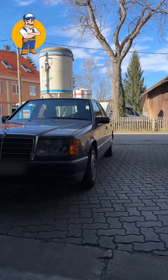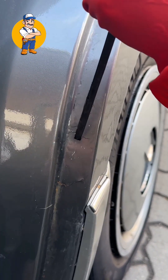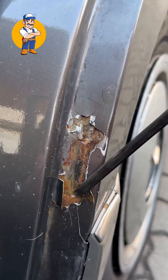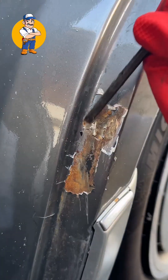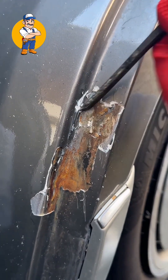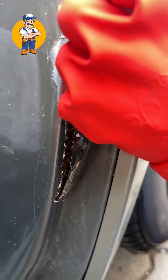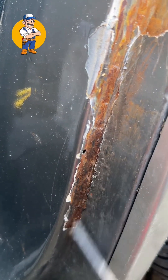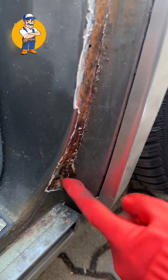Oh no! Rust hiding in there! Problem! There's a rust hole! Rust hiding!